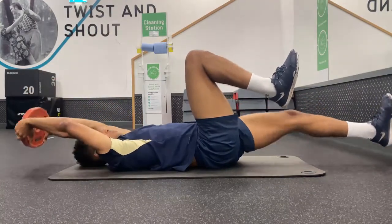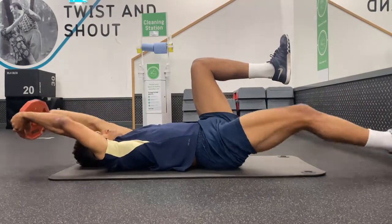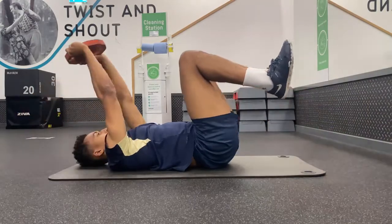Next, slowly reach your arms overhead and extend one leg out in front of you, squeezing the glute of that leg as you do so. Hold this extended position for two to three seconds and then come back up to the starting position before repeating using the other leg.